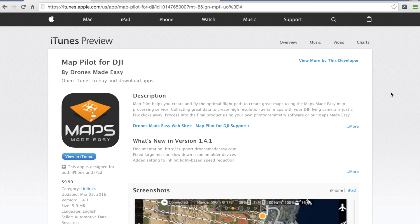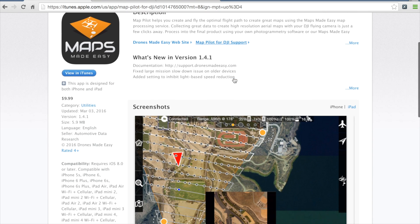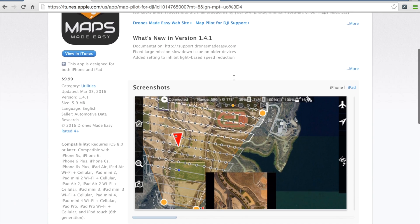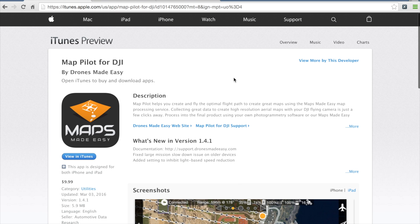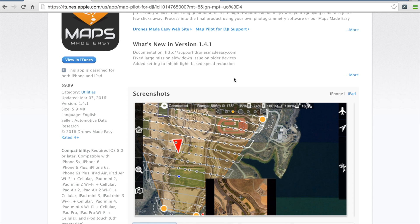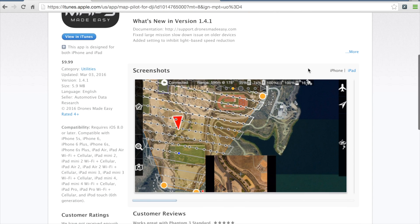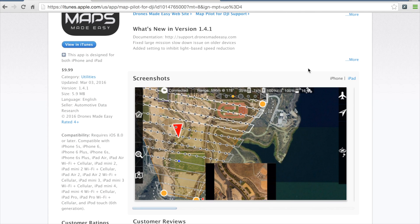The app that I've found to be the most user-friendly is made by Drones Made Easy — they have this app called Maps Made Easy. It'll work with your P3; in my case I'm flying the Inspire 1. It has done a great job. It takes a lot of the thought process out of having to worry about your camera exposure. I've done previous videos that talk through exposure settings, ISO, shutter speed, and Maps Made Easy takes care of all of that for you. I've seen really good results using the app.